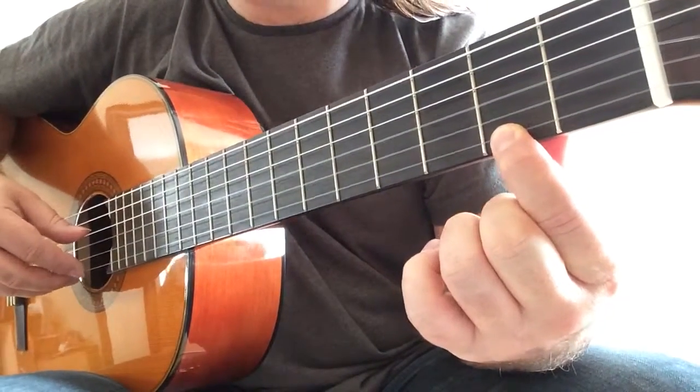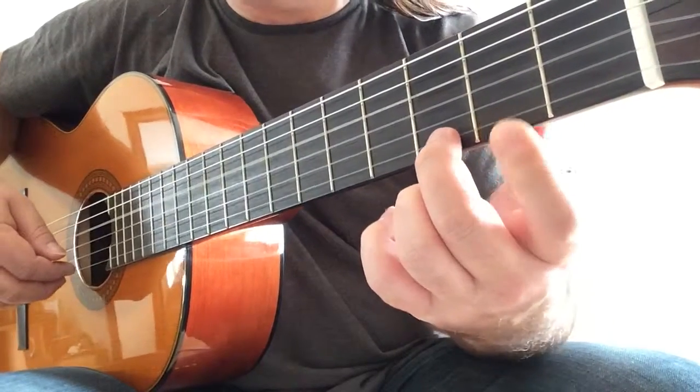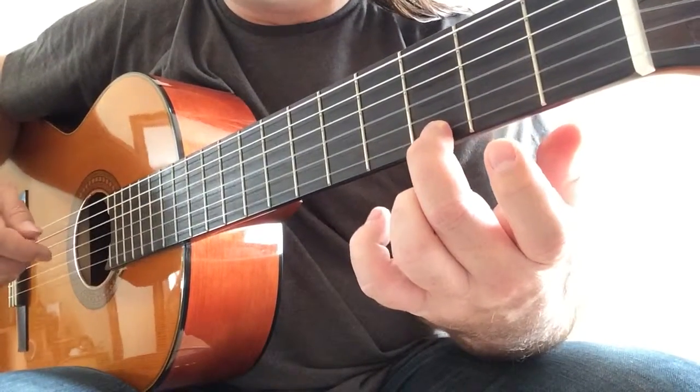First finger to F sharp with a D on the bass, fourth string. Second finger on G, allow the bass to ring.